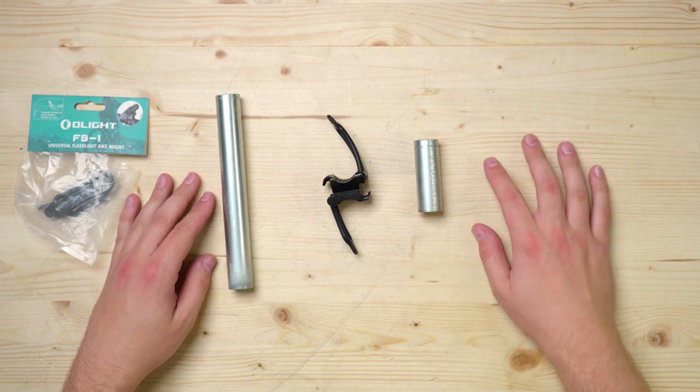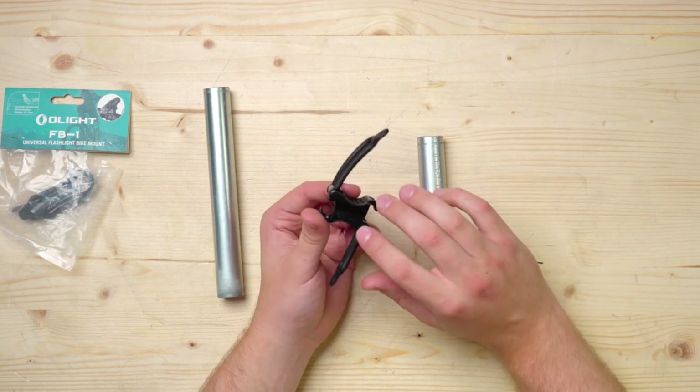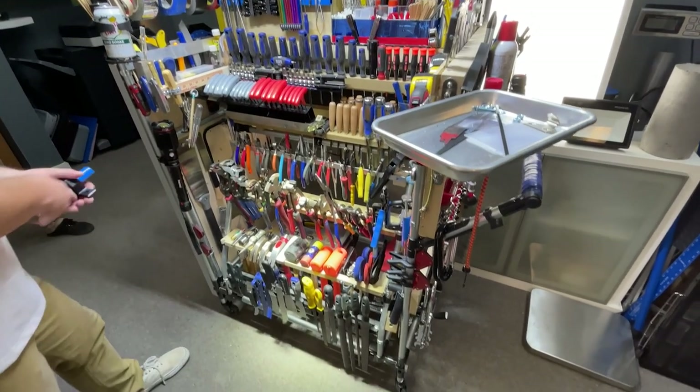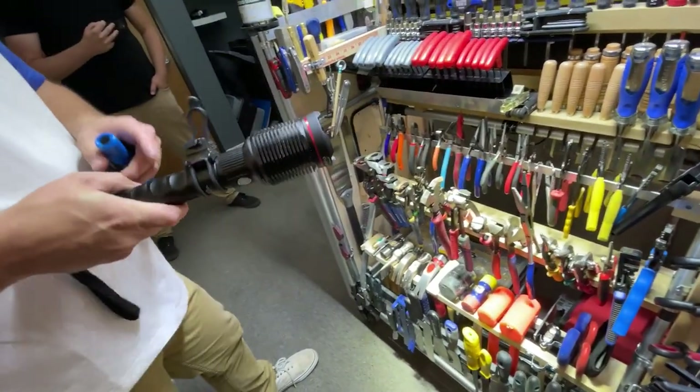First up is this flashlight mount made for bicycle handlebars. It's really simple — just two plastic pieces screwed together, and on each side there's a recess that allows you to secure conduit pipes with the provided rubber strap. These aren't going to offer much structural integrity, but they're a cool way to add accessories to your conduit builds. Jeff used one on his tool cart to mount a flashlight to the side that he could easily remove if needed.